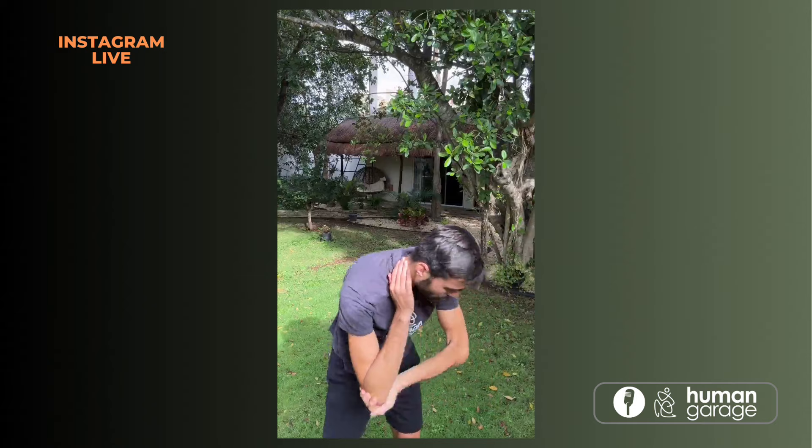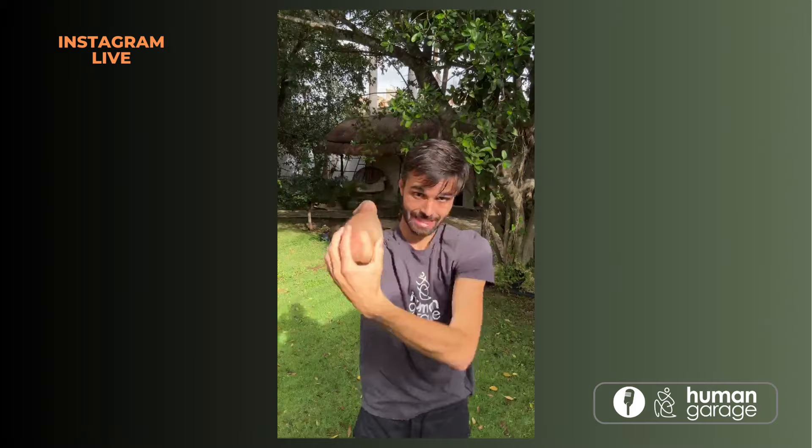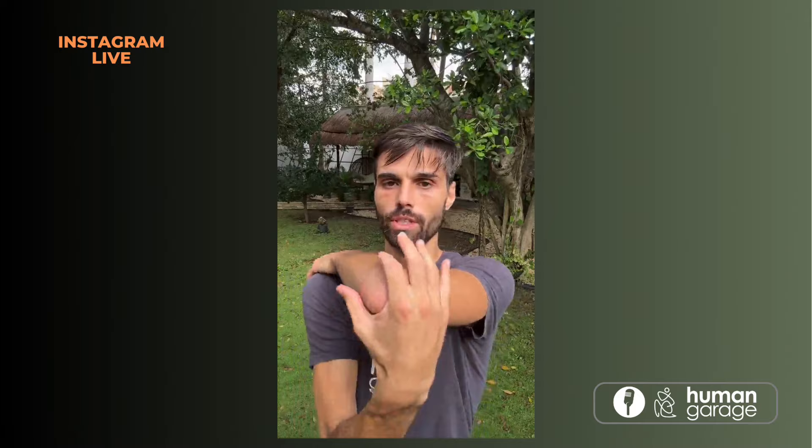Slowly move around and breathe. You can move your arm above your head, you can bend, squat. Keep that tension on the elbow — that's the most important part of the movement. And relax.